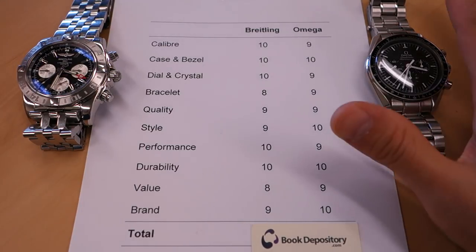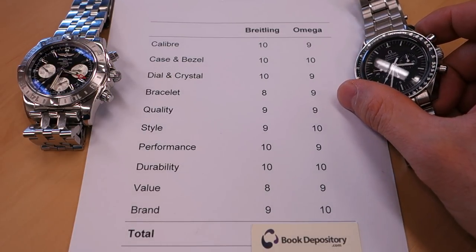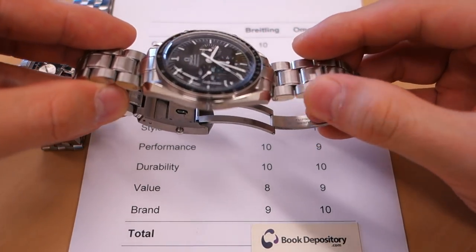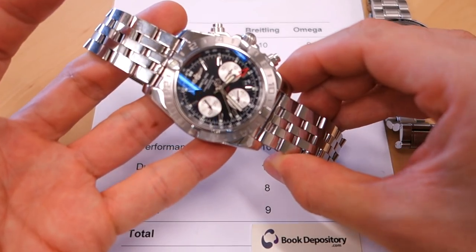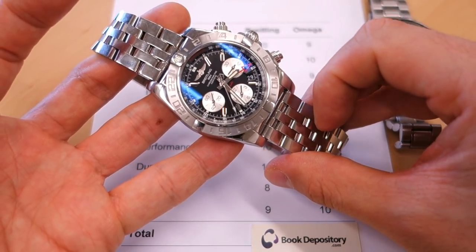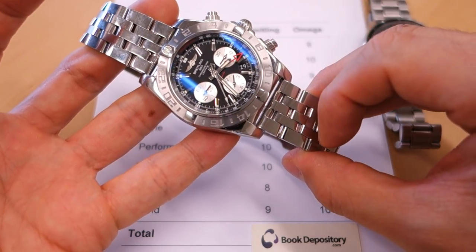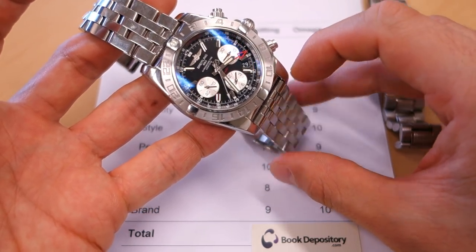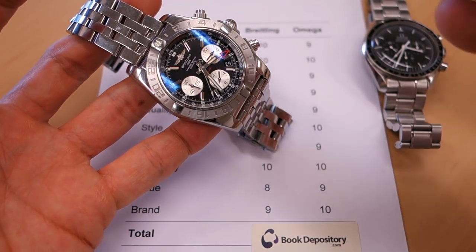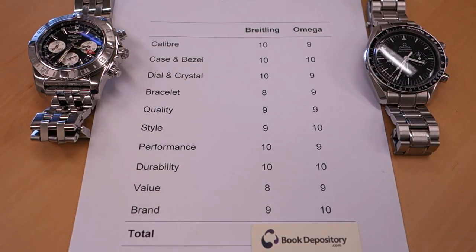For brand, the Omega gets 10 out of 10 — it's in the top five in almost anyone's mind, even random people on the street. It's in the psyche of the world. Breitling gets 9 out of 10 — very well known, probably in many people's top-10 watch brands if you asked them off the street, but definitely a step or half-step behind Omega. You can't give Breitling the same mark as Omega on brand strength.